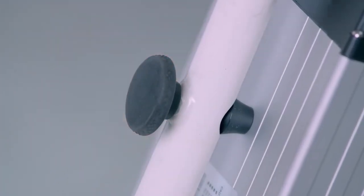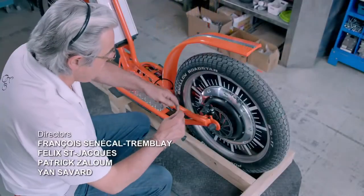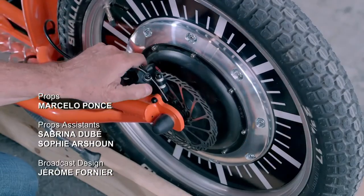He connects the battery to the controller, then the mechanical cable from one handbrake lever to the front brake calipers, and from the other handbrake lever to the rear calipers.